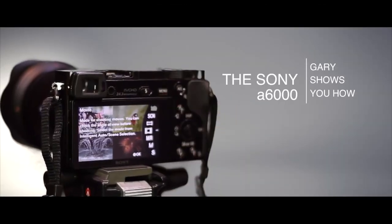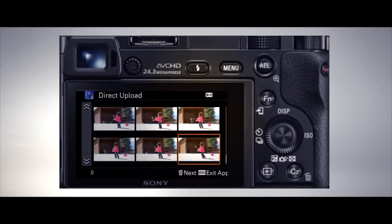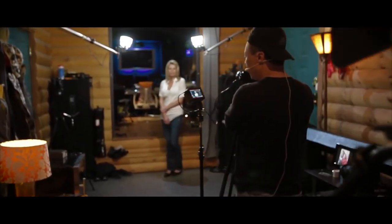I spent about four days getting this thing optimized to my uses, and I'm going to show you basically how the camera works. It's like 130 features and 25 different menus or something like that. A lot of them you probably won't need, so I'll go ahead and explain them and why I use the ones that I do.